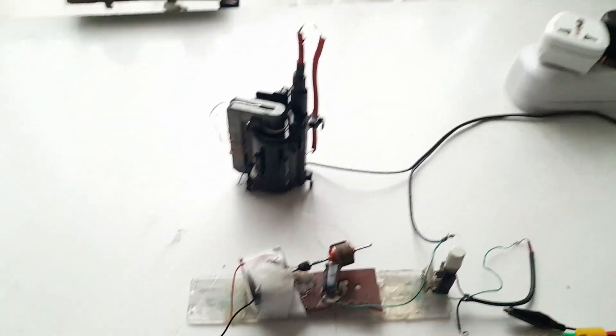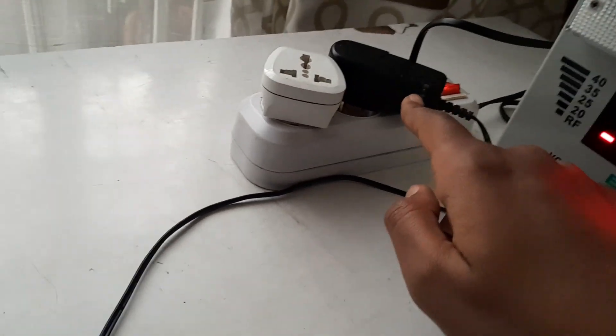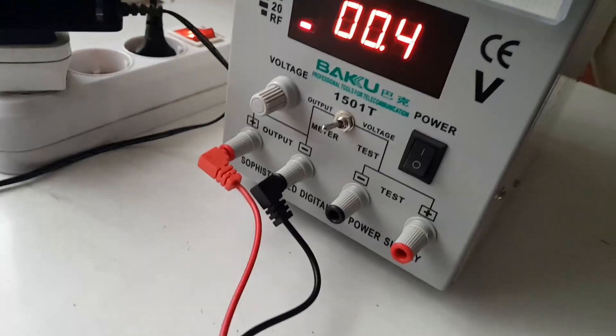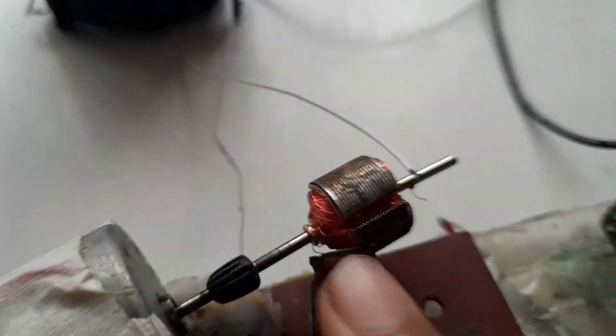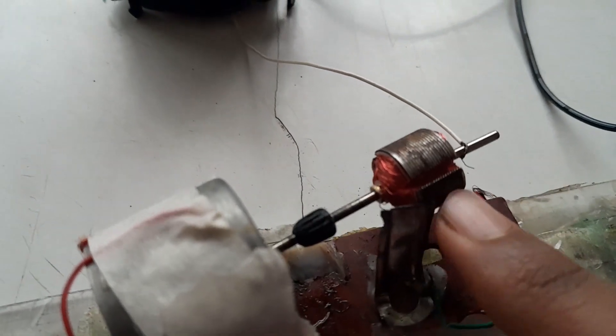I've connected everything, and this is the visual representation of the ignition system I found inside a Volkswagen. We're going to connect this to the main source and expect a large arc. There's a 12-volt battery charger connected, a variable resistor for voltage supply, and the main ground. This is the contact breaker.